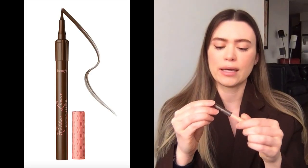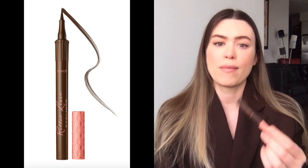Next up is a makeup product. I don't usually buy much new makeup or wear a lot of it, and I do my makeup the same every day. But I wanted a brown eyeliner instead of black, just so it's less severe. This is the Benefit Roller Liner in the brown matte color — I like to do a little wing, and I think it's really pretty especially if you have green eyes.